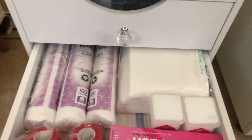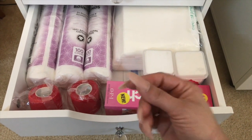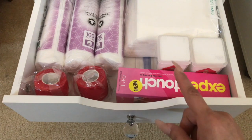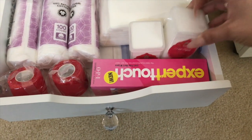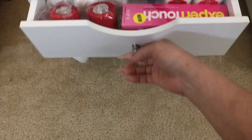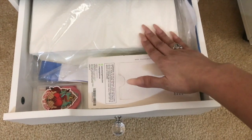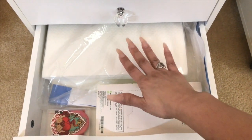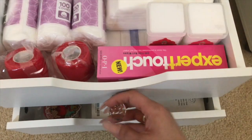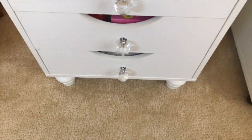The bottom drawers: this one houses cotton rounds for stamping, those finger wrap things you put around your fingers to safely work on other hands without ruining your set, and my lint-free wipes from Nail It Like Lucy — I love the containers. I also have little towels I use to clean out my brushes during a set. The last drawer houses larger towels — I cut them all in half and put them back in the bag until I need them — plus Q-tips and small containers.